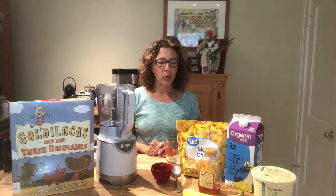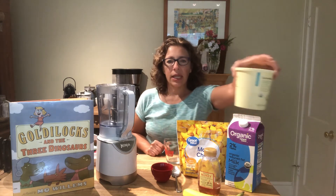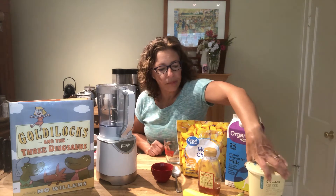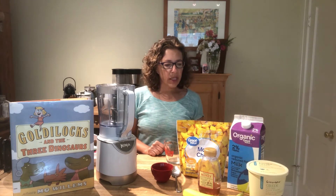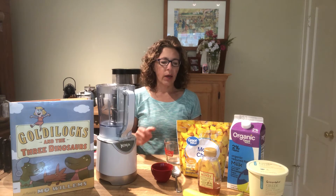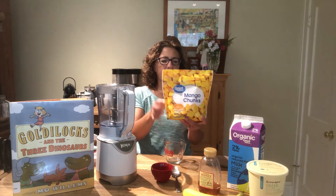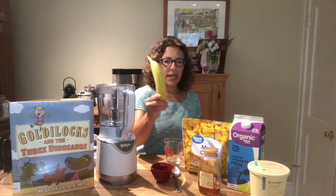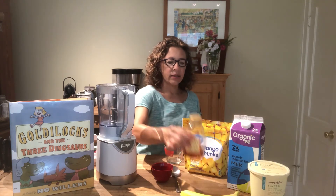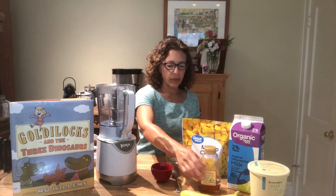So you can assemble your ingredients. We have some plain Greek yogurt, some milk — and if you like, you can substitute almond milk, soy milk, or juice. You can substitute orange juice as well. We've got some frozen mango, a banana, and some honey for a little bit of sweetness.